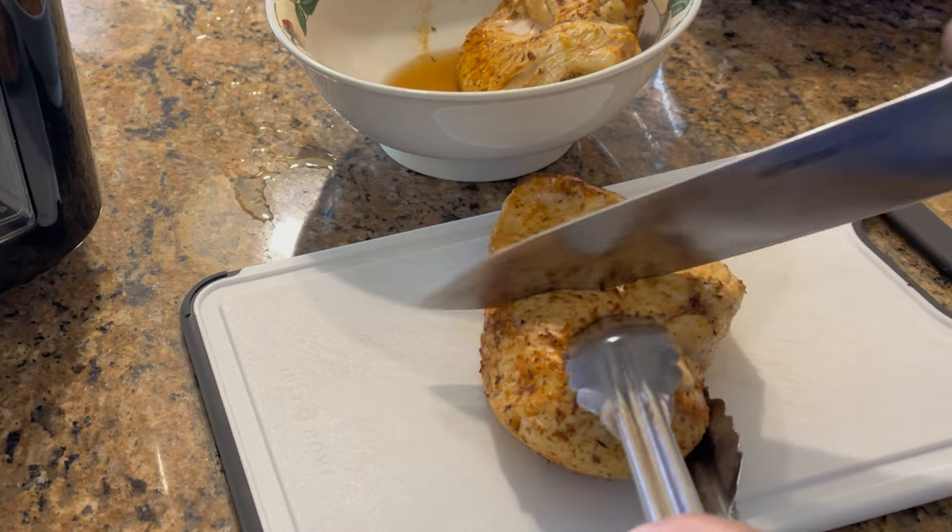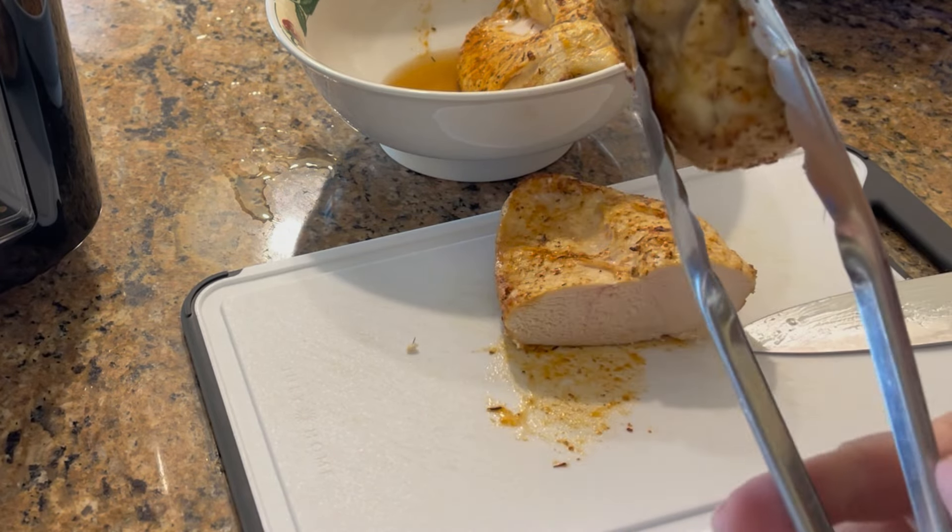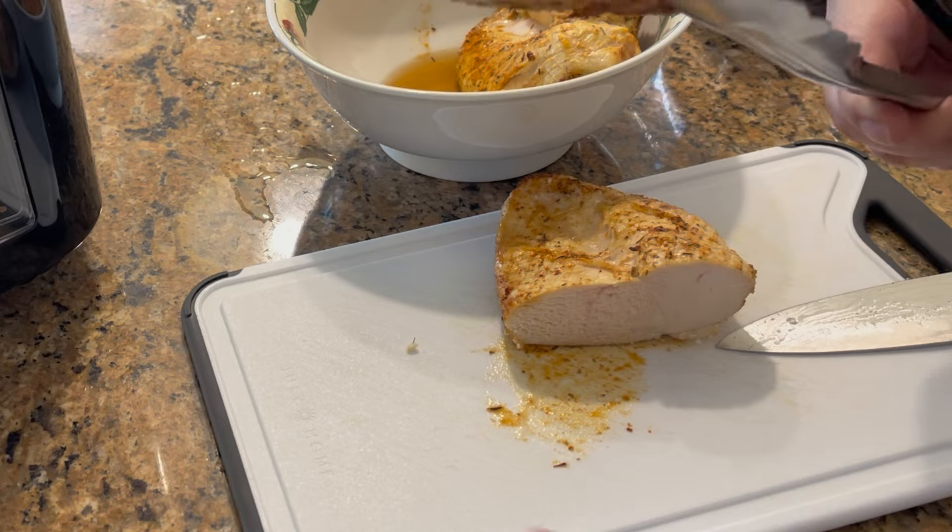I hope you give this recipe a try and I hope to see you on my next video. Thank you for watching!